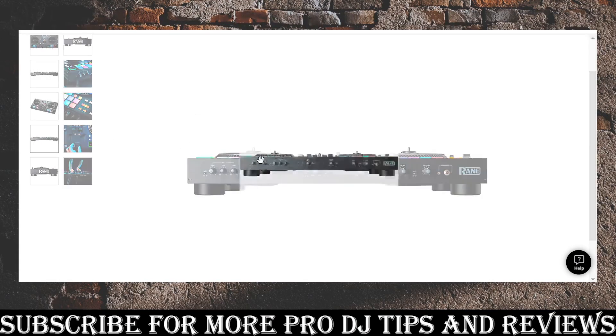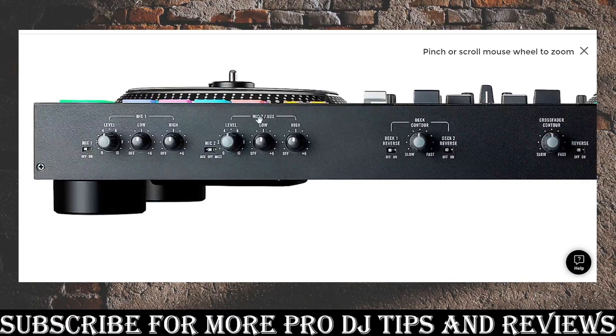On the front panel you've got mic control with EQ for both low and high — that is huge, something the other boards don't have. It also controls your aux, so if you've got a phone or iPad plugged in and you're running songs before your set, you can affect the EQ, pull off some low end if it's rumbling your speakers, and control the level. You've got individual level controls for each microphone, and you can put your decks in reverse or regular.